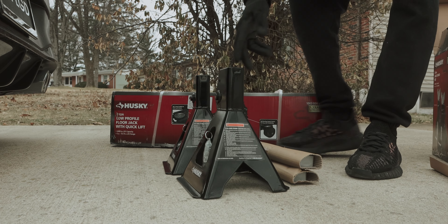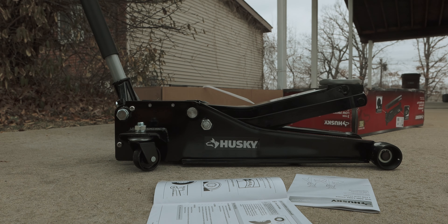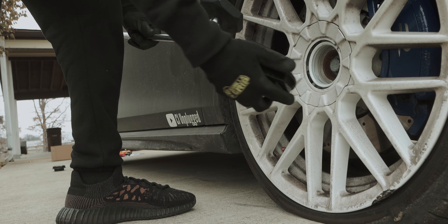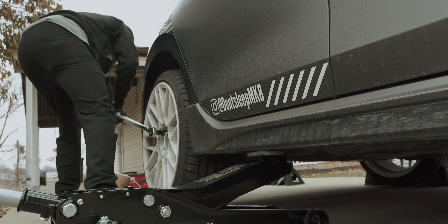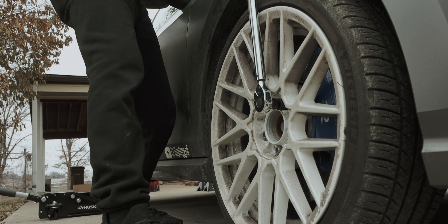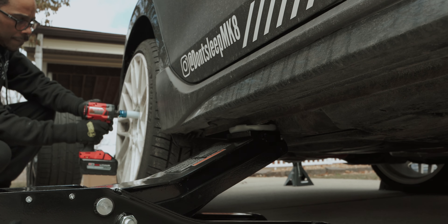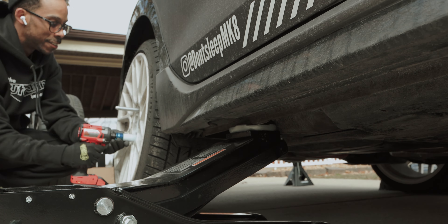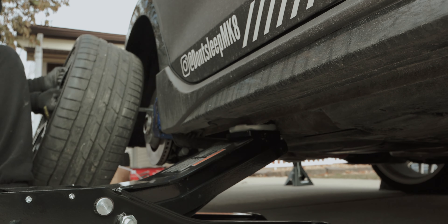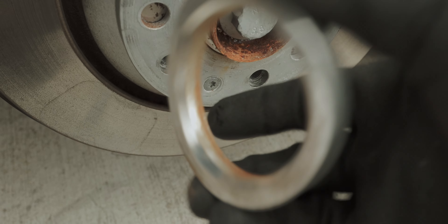Safety first. Pump that. Tip: remove the hub ring before you try to put the original wheels on.